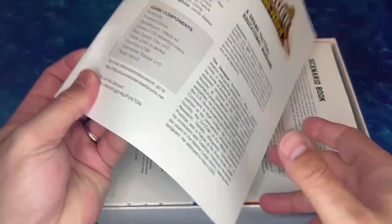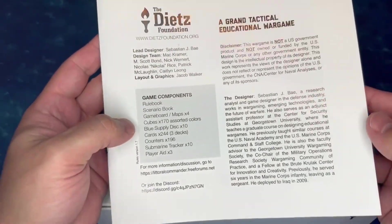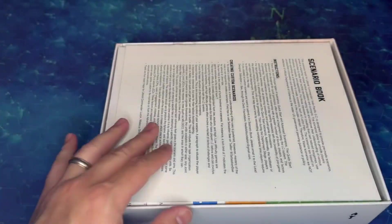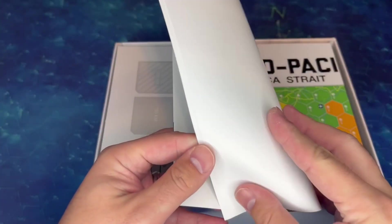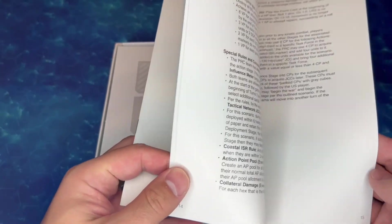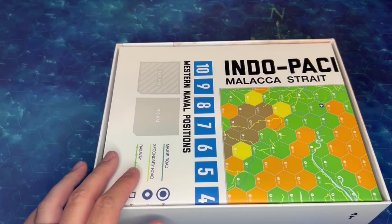Right off the top here, we've got our rules manual, and it's a pretty good length — 48 pages, so a nice thick manual. Then a separate scenario book, looks like about 15 pages with a number of different scenarios. That'll be fun to dig into.